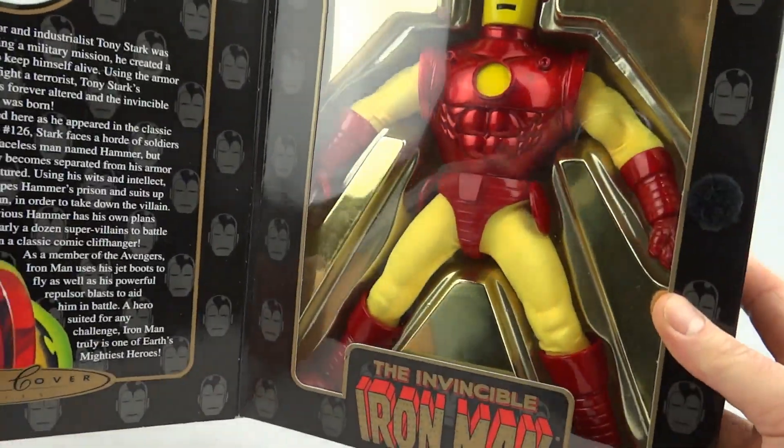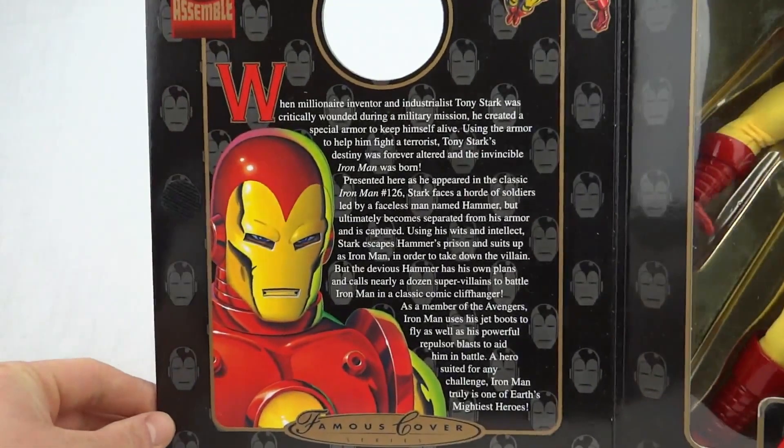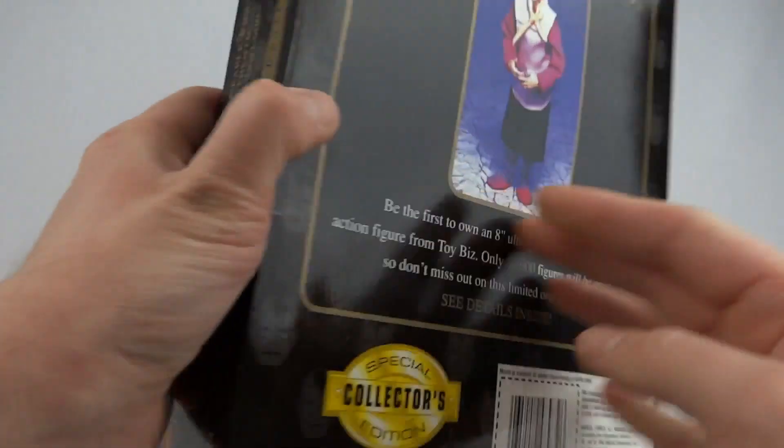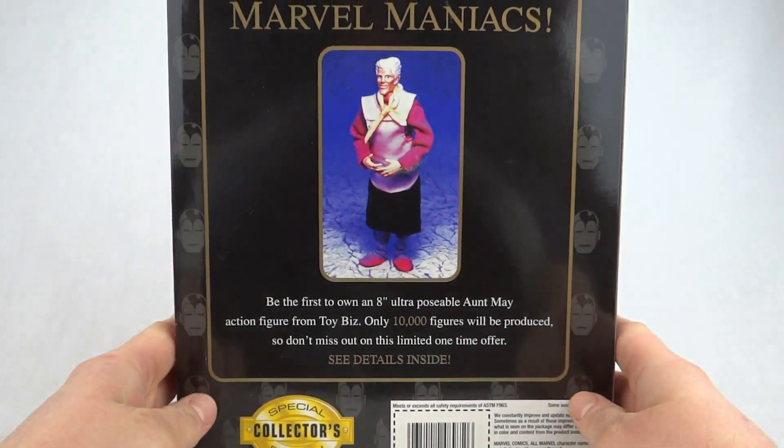Pop him open — there's the figure. On the back we've got the usual hideous Aunt May figure.